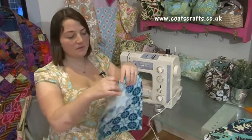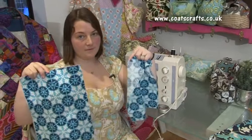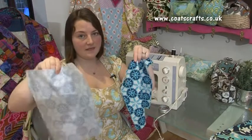You will need your two folder cover pieces: one with interfacing and one without interfacing.